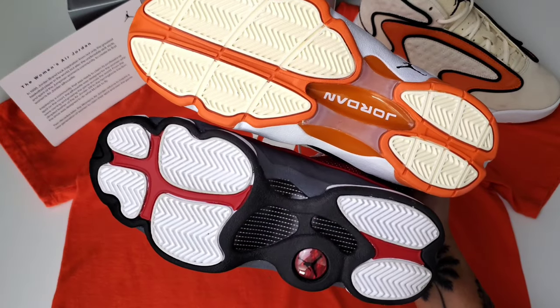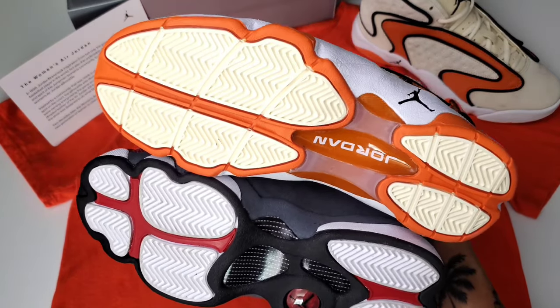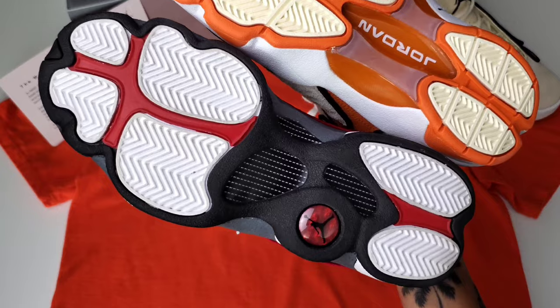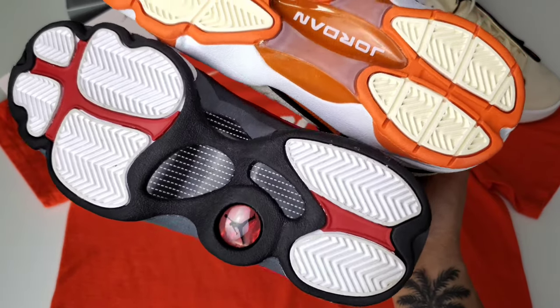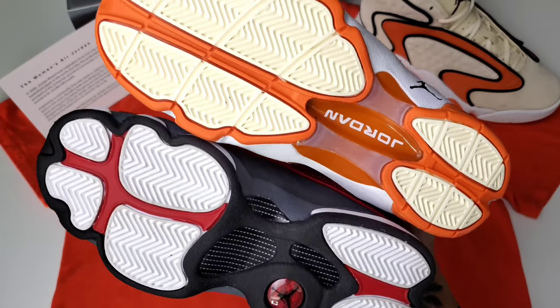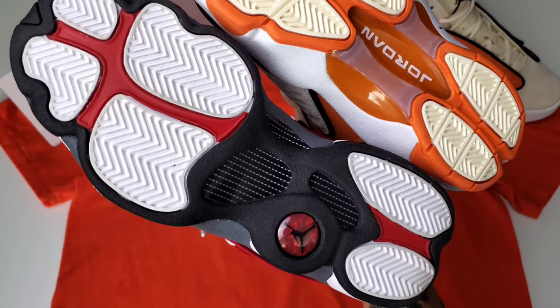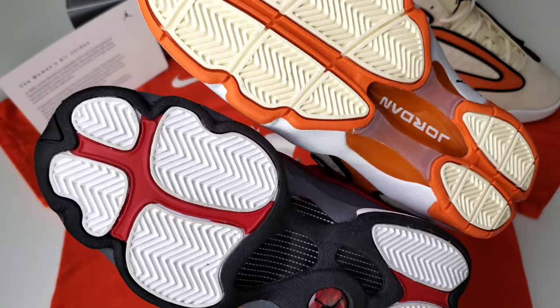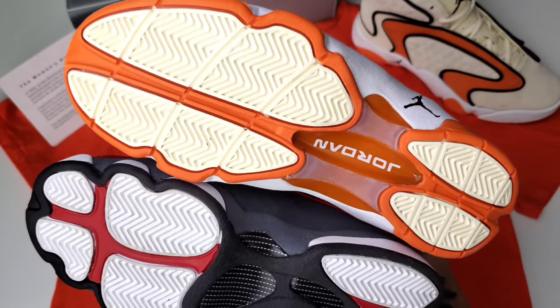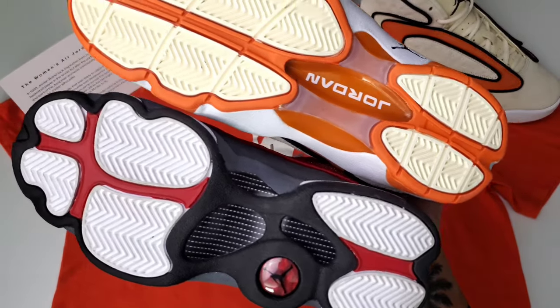And if we flip them both over in terms of traction, I would think the women's OG might have a little more traction. I say that because near the front of the shoe, the herringbone is actually just split into two larger pieces versus segmented into four individual parts for the 13. I haven't put these on court inside or outside, but there's just something that leads me to believe they may have a little bit more traction for the game on the court.